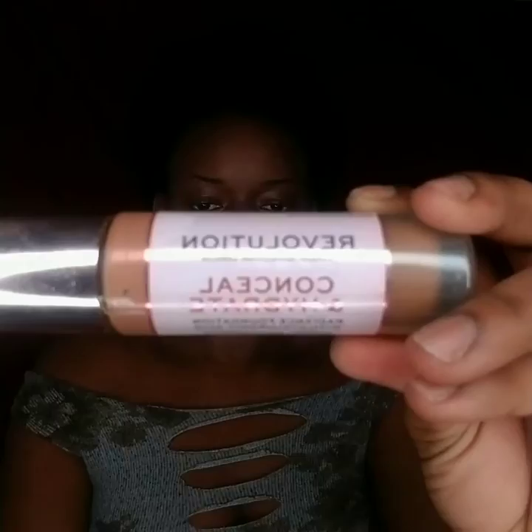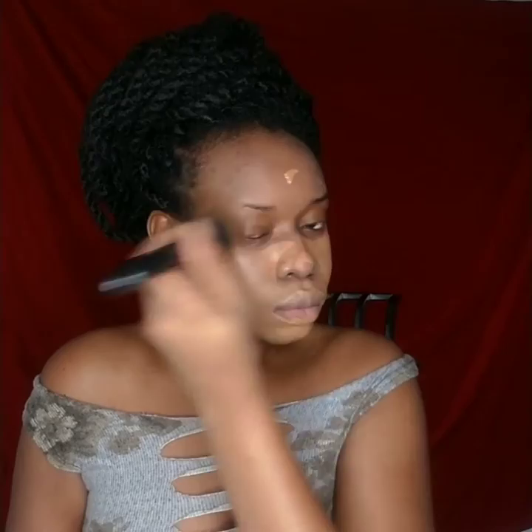I move on to my foundation: Revolution Conceal and Hydrate in F13. It looks a little messy but you blend it in perfectly and you have your face looking smooth like a baby's.